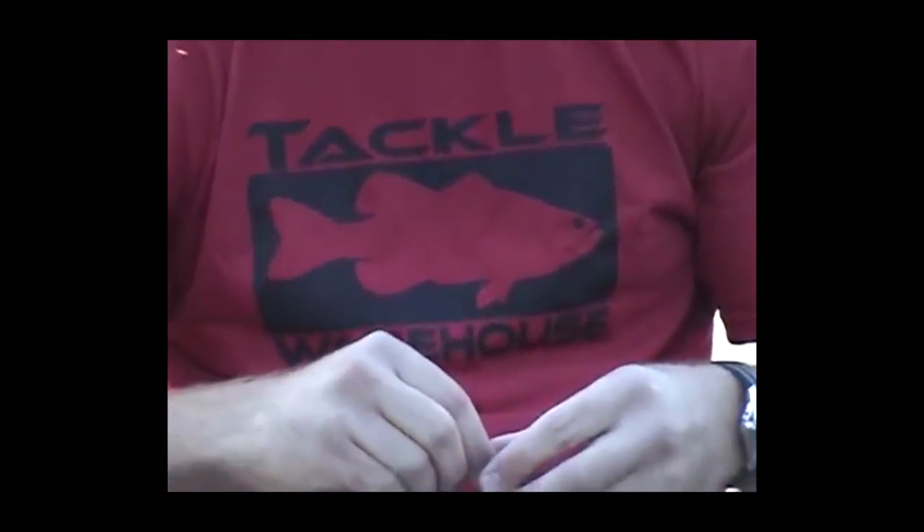Got a product review for you today — Norman Lures Speed Clips. It's a 10-pack, they're all stainless steel, a little under three bucks for the 10-pack, and they're made in the USA. It's kind of the fastest way to change out your hard baits while you're fishing.